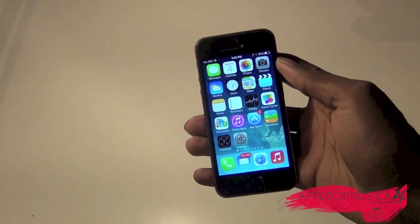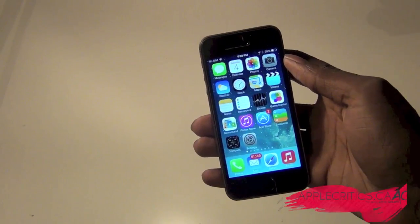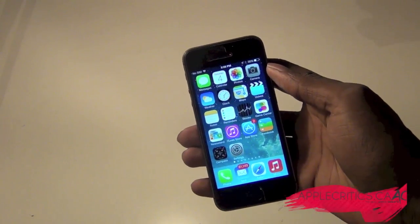Hey guys, what's up? It's AppleCritics from AppleCritics.ca, and in this video I have one of the best Cydia tweaks ever made for the iPhone 5s.